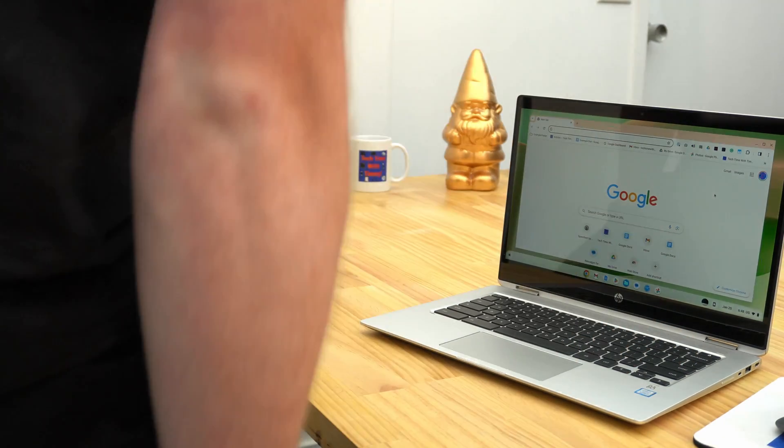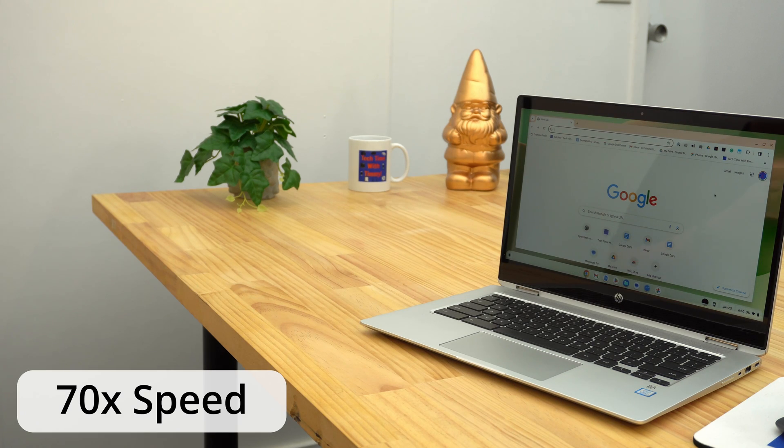The fourth and final option is to actually just wait for it to fall asleep. By default, your Chromebook will fall asleep after you go a few minutes without using it. So if you don't mind it being awake for a little bit longer, you can actually just leave it awake and walk away and eventually it will fall asleep.